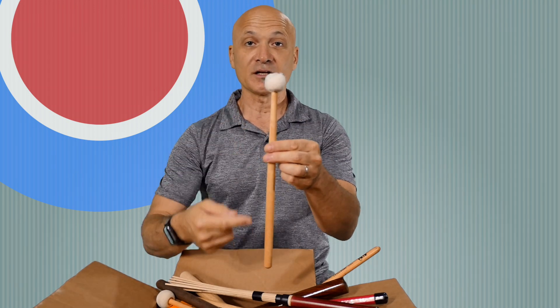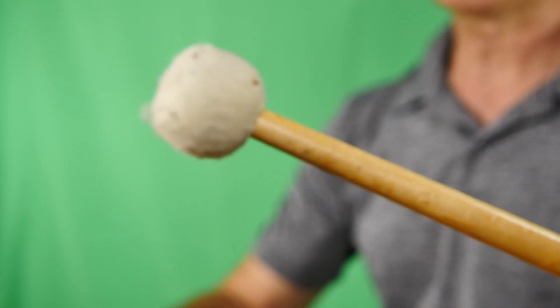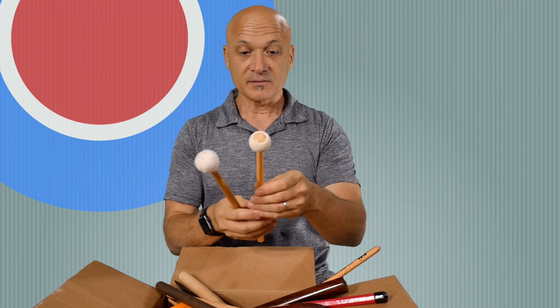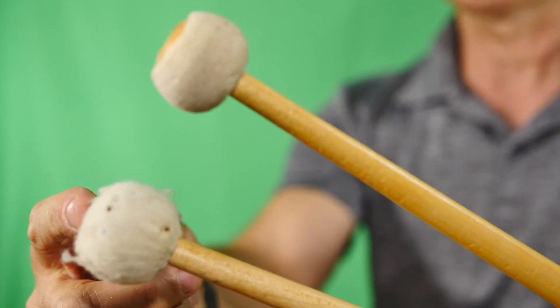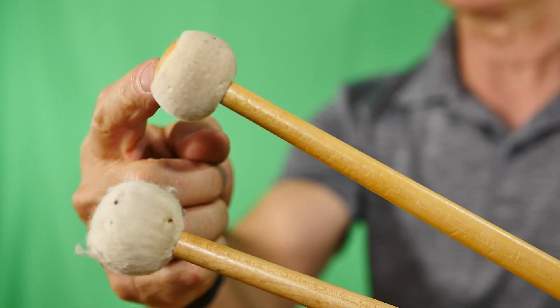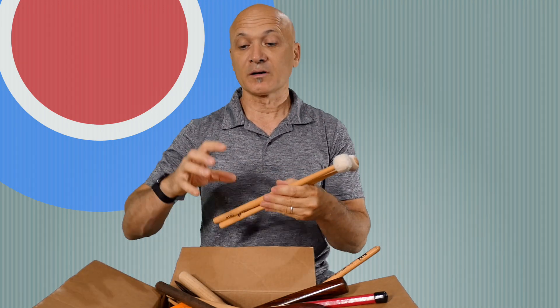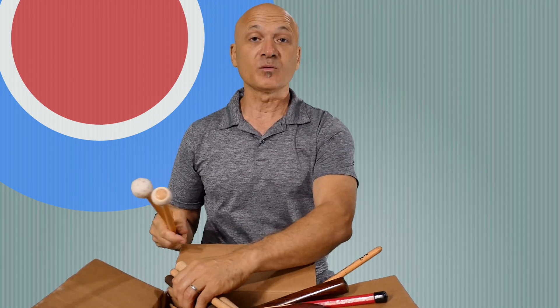Here's another mallet we use for hitting a drum — this is a timpani mallet. You can use these on tom-toms or even a drum set; a lot of drummers get these. But ideally these are really made for timpani or kettle drums. Here's a soft one and a much harder one. A timpanist would have several different kinds of mallets — wood mallets, staccato sounding, legato, ultra soft — depending on what the music calls for.